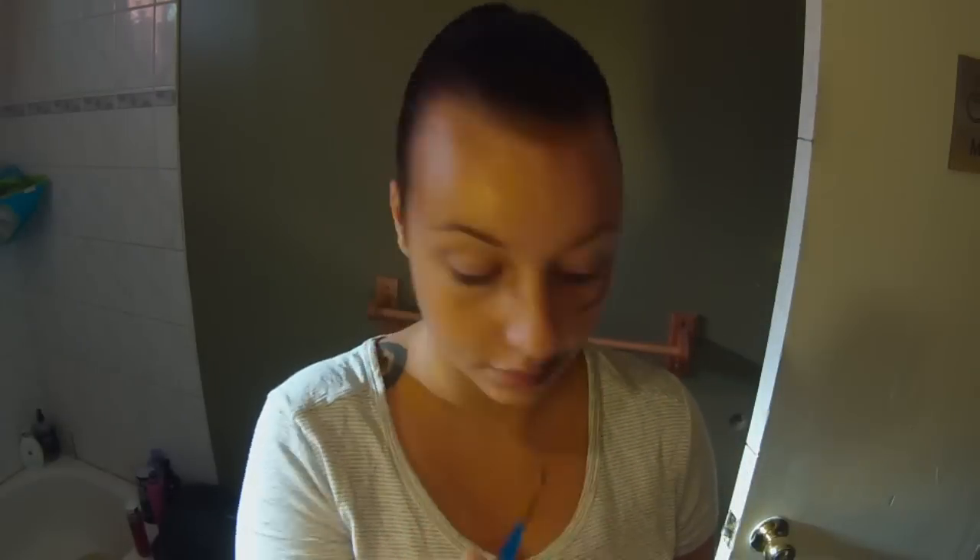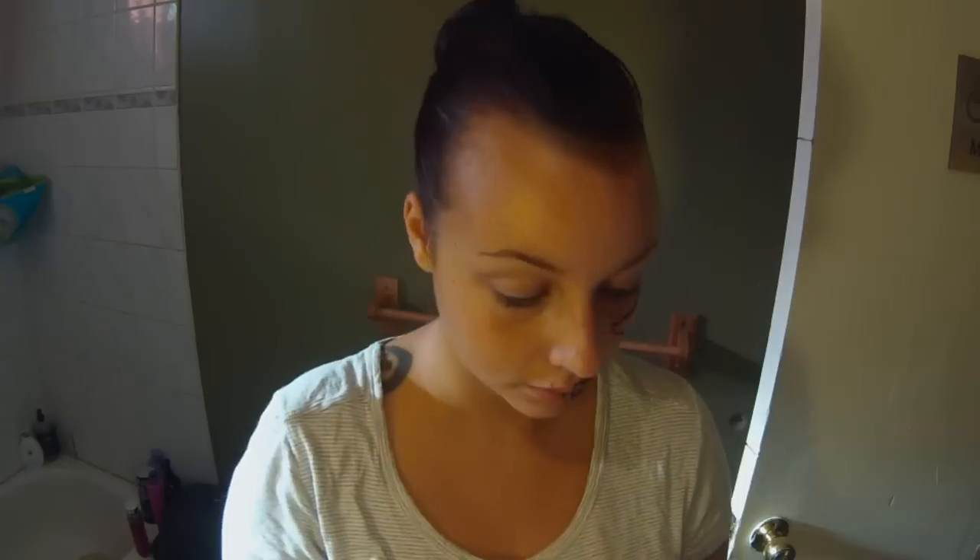The face paints that I used for this look are Snazaroo brand and the smaller little pucks are Wolf brand, I believe.